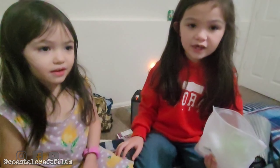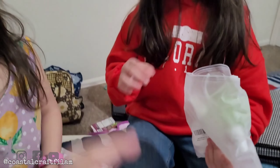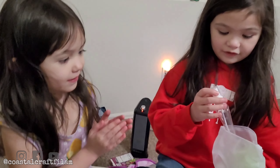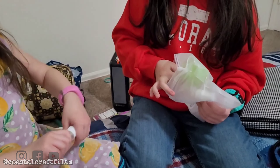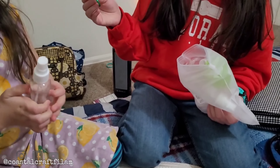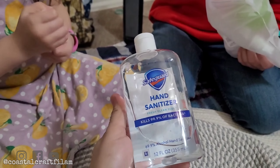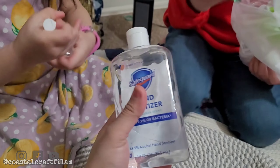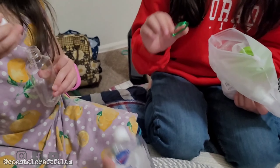Today we're making a homemade hand sanitizer. We got this kit in the mail. We have the bottles — this is the bottle, you can open it and spray it. We're gonna mix half hand sanitizer and half alcohol. It opens with the thing, but our alcohol hasn't arrived yet.